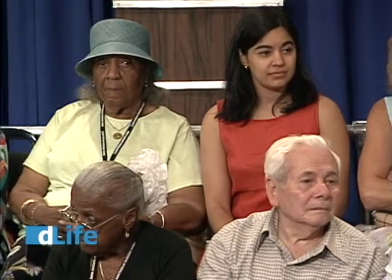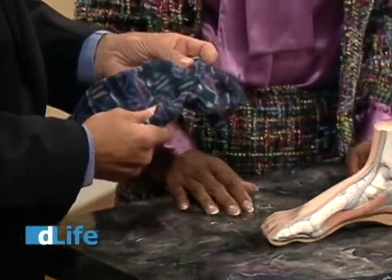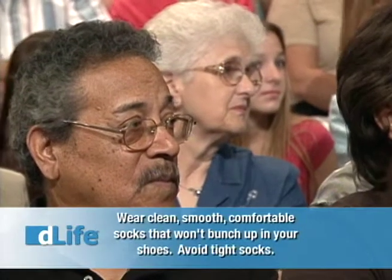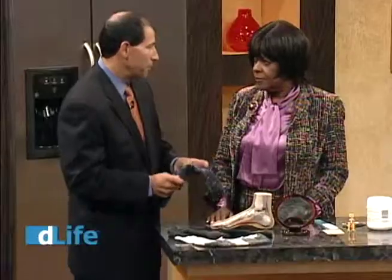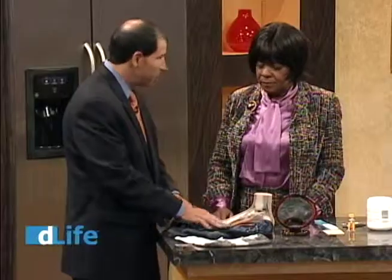These socks show the fleece material — fleece comes in white as well. The fleece exchanges moisture and provides insulation, an excellent product. We used to say never synthetic, but now we have synthetic products that do a beautiful job insulating and exchanging moisture very well. You need to change socks at least twice a day, and never go barefooted at home.